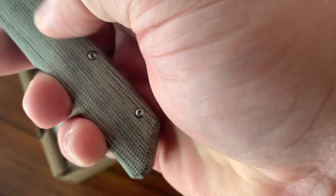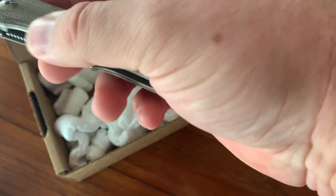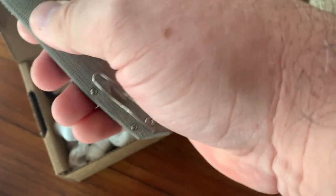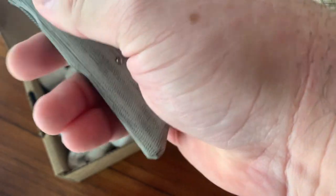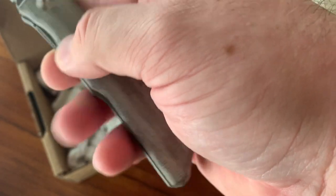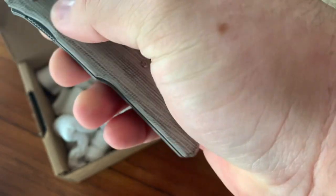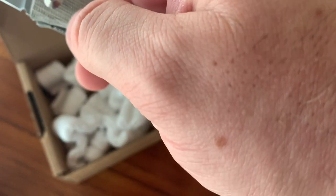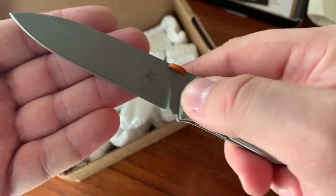That's a really nice feeling micarta. They're calling this an olive drab, OD green micarta. It's got a little bit of a greenish tint to it — it's kind of almost a velvety texture. Micarta can have a lot of different feels depending on the kind of fabric and textile used and the resin. This is more desirable than the ones that basically feel the same as G10; some of them are really hard and really smooth. There's anodized aluminum on the backspacer and the thumb opening disc. And this is a spear point blade.